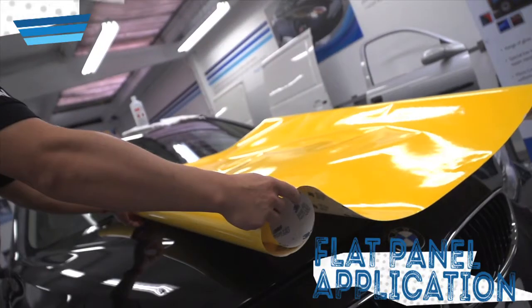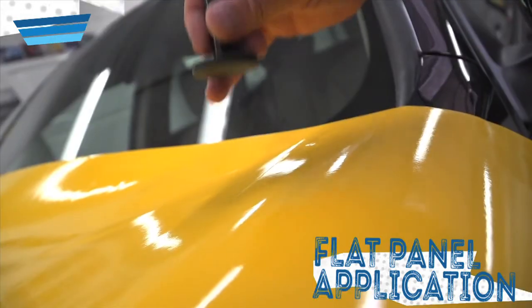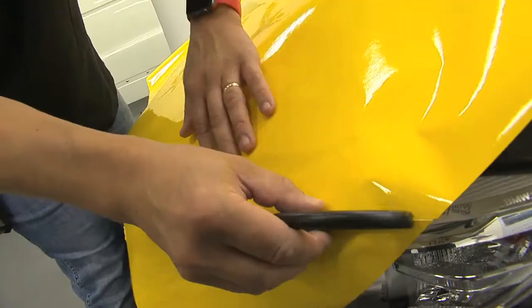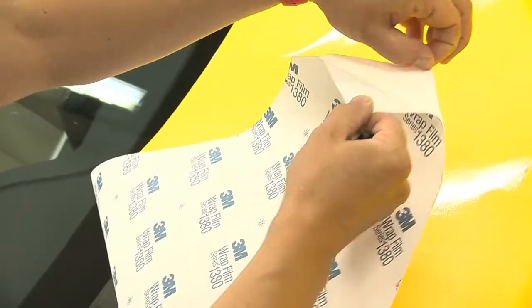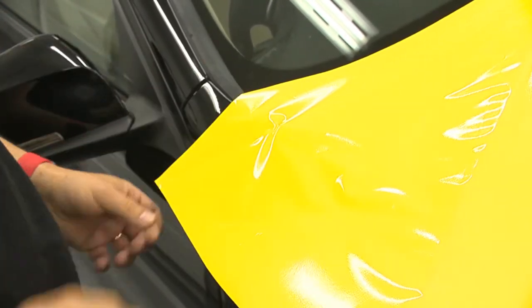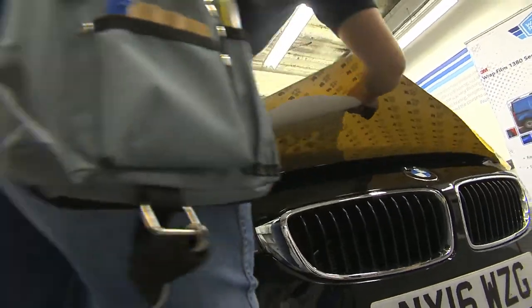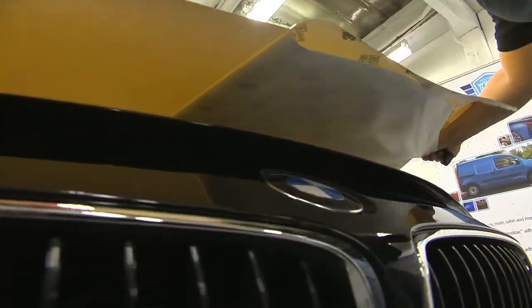To apply 3M Wrap Film Series 1380, begin by laying the film on the bonnet and secure in position with magnets. Trim any excess vinyl with a snitty. Peel back the liner from one corner of the vinyl and secure with a small amount of pressure from your thumb. Carefully peel back the rest of the liner under the film in one swift motion to avoid trapping dust under the vinyl.